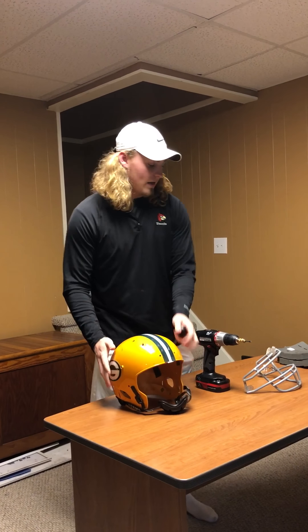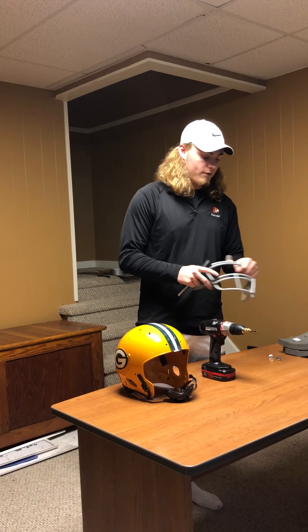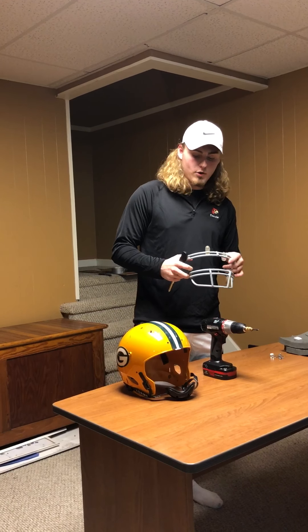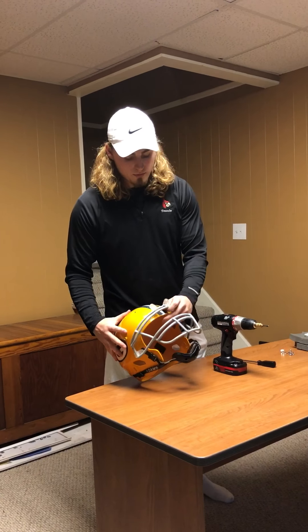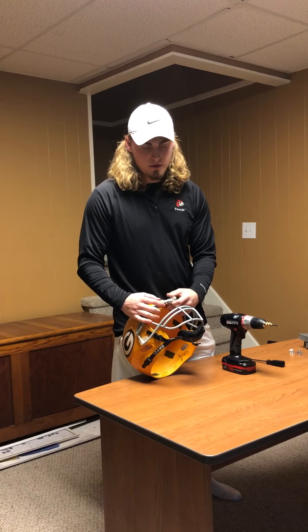At this point you would want to take your other face mask — I don't have one, so I'll be using this one again — and put it back on. To do this, you do the exact opposite of what you did: replace the center screws first.